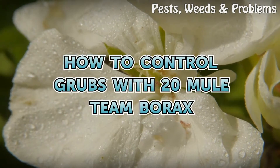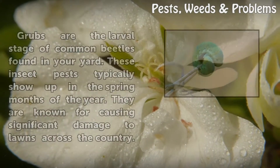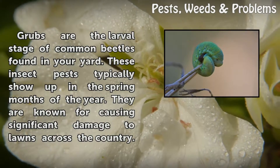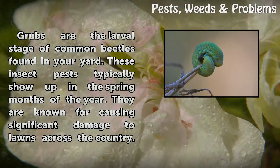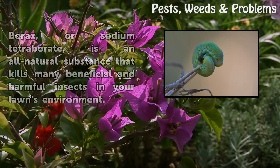How to Control Grubs with 20 Mule Team Borax. Grubs are the larval stage of common beetles found in your yard. These insect pests typically show up in the spring months of the year. They are known for causing significant damage to lawns across the country.